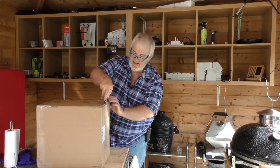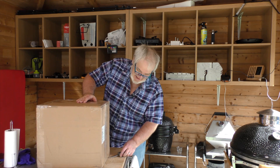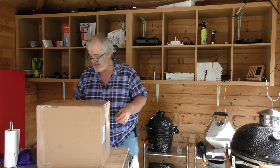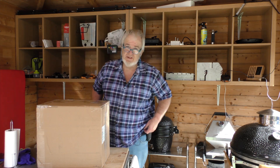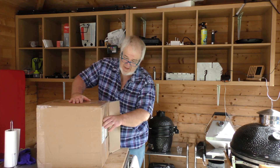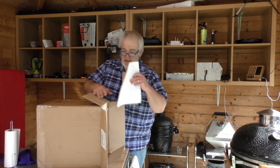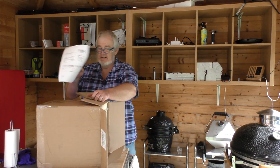In these current uncertain times, I've kind of got to the stage where I'm thinking you've got to get what you can get while you can get it. So, what do you need if you're going to be barbecuing? Well, you need charcoal.